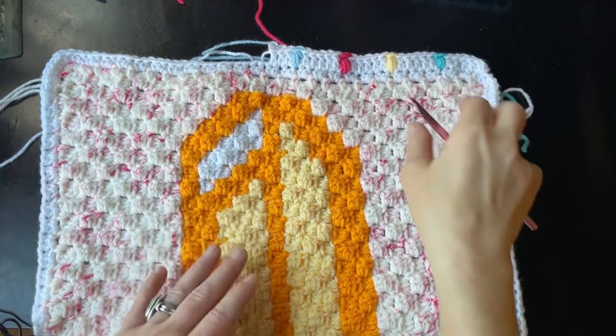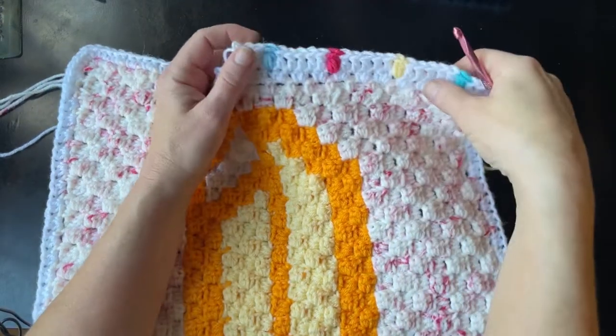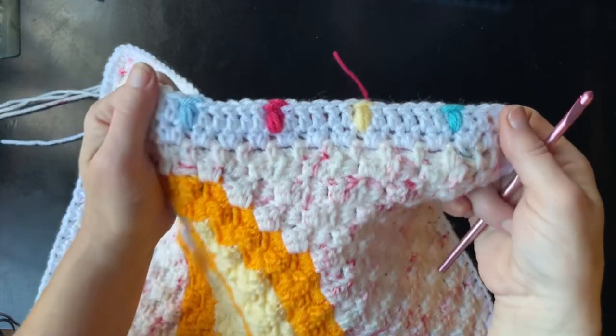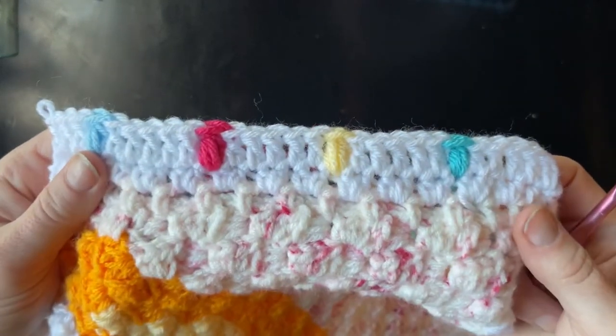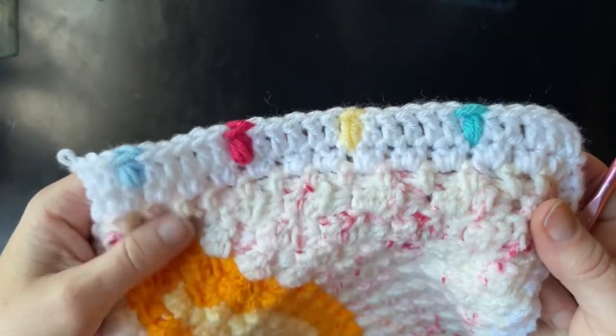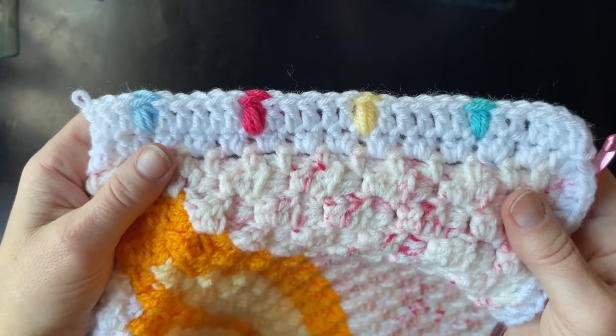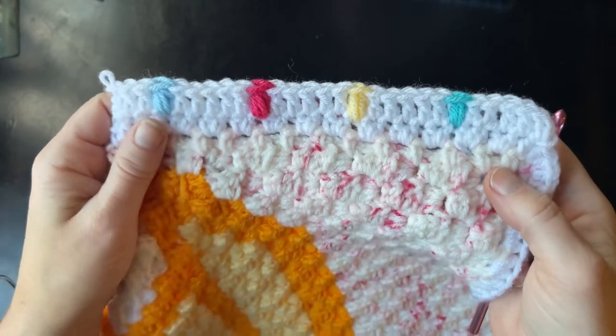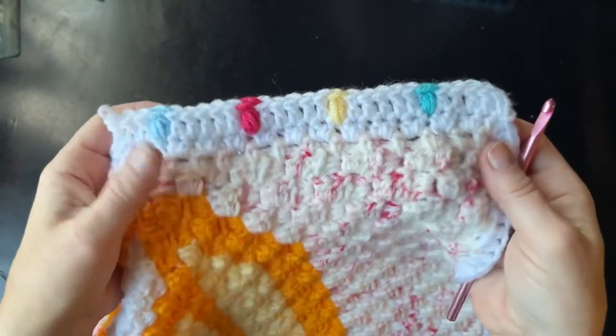Hi everyone, my name is Tasha from Start of School Crochet. Welcome to the Sweet Treats Crochet Along blanket border tutorial. This is the border that I came up with and I want to teach you how to do this today. If you're part of the crochet along, I want to say thank you, and if you're new to my channel, welcome — I hope you enjoy what you see. Please subscribe!